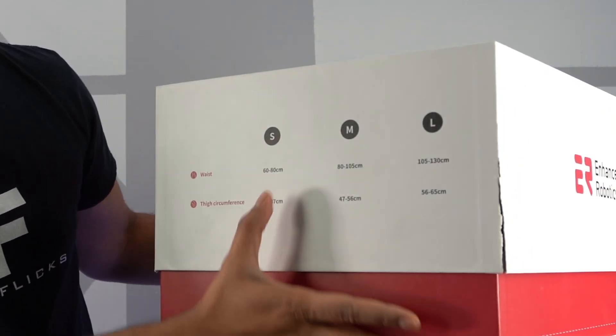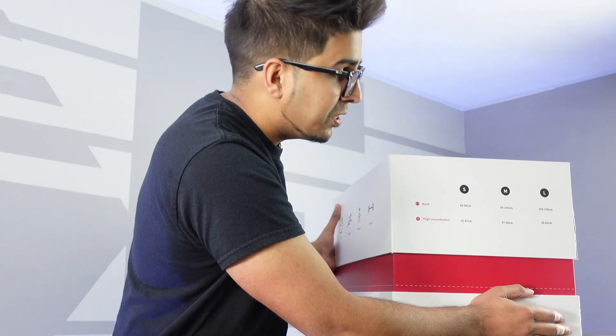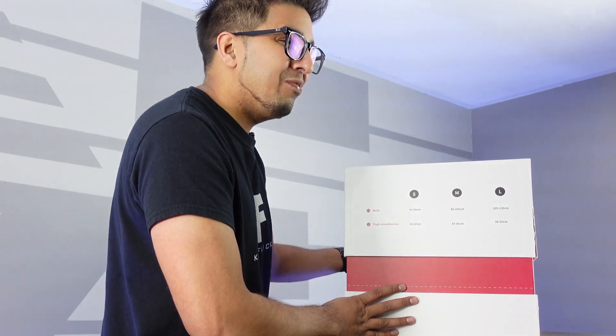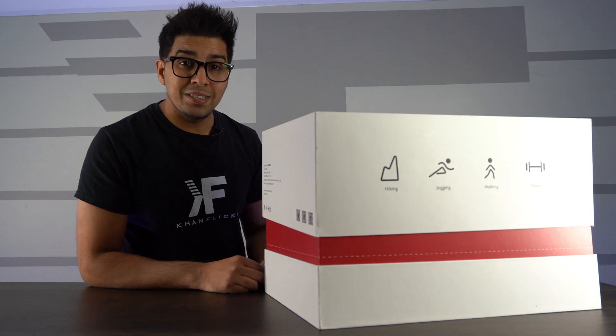It comes in different sizes — small, medium, and large — based on your personal preference. I'm not sure what size they sent us, but we'll find out very shortly. Let's open it up and see what's inside.